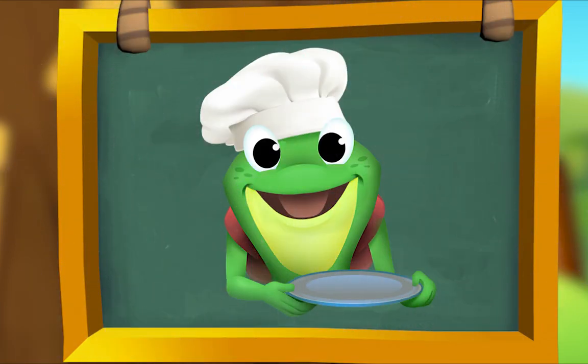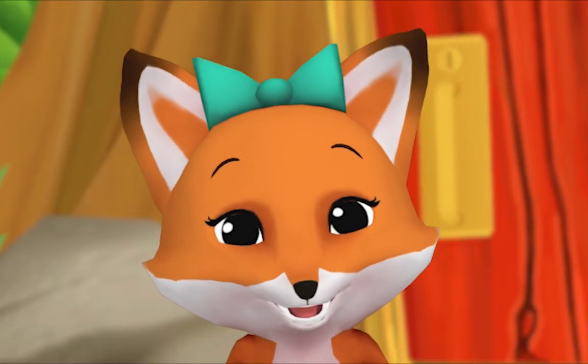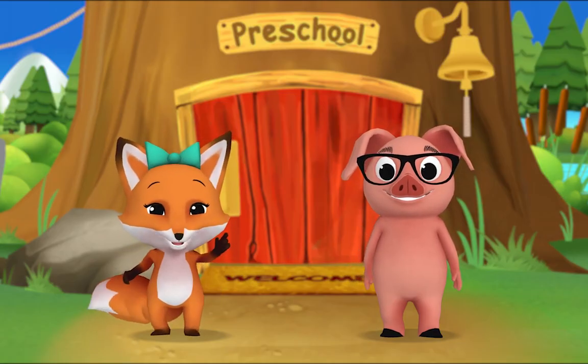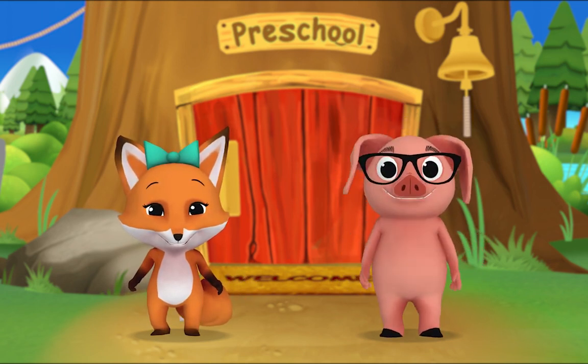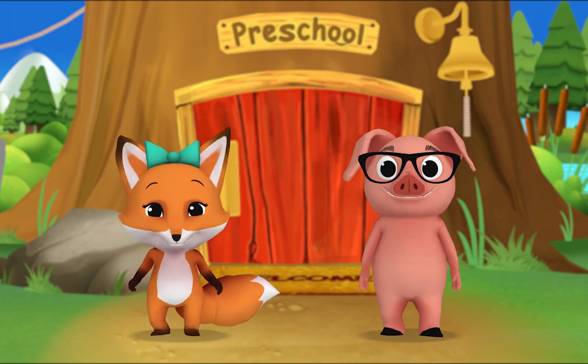You're good at this! Here's one more. What did Mr. Frog bake? It looks like a cake! That's right — bake, cake, they rhyme. That was fun! And now we're done. Pig, you made a rhyme! Fun, done — you're right! Let's go make more rhymes. Yeah!